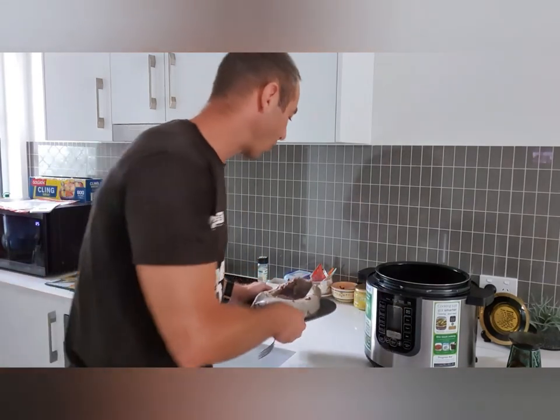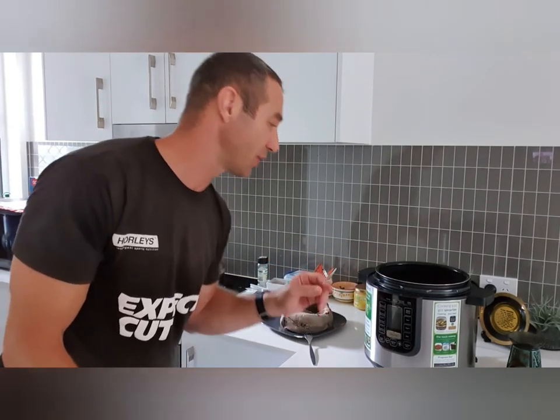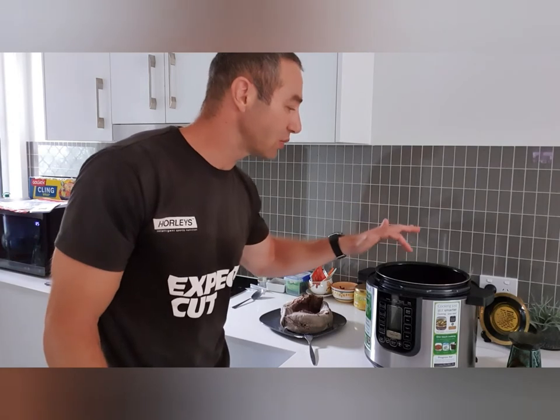If you have any questions about where to buy a cooker, how to cook, or anything to do with the Phillips pressure cooker, put comments down below. If you'd like me to cook anything else on the pressure cooker I can do that. Trust me, the taste is very consistent — if you put all the right ingredients in, the meat comes out very tender and beautiful.